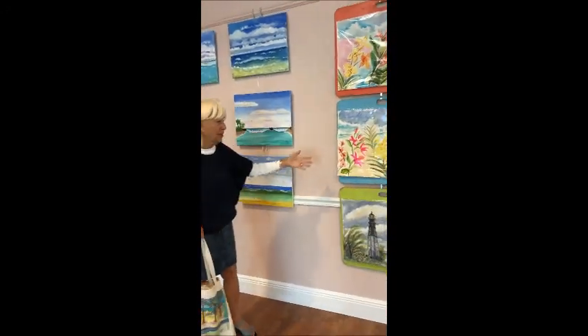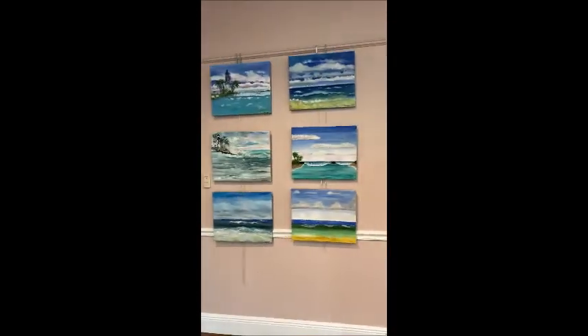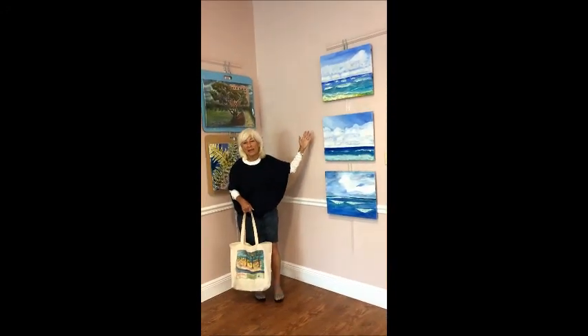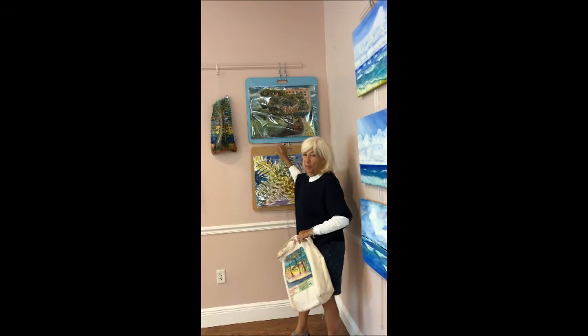These are watercolors with florals. We do the acrylics on canvas at the lighthouse right by the Atlantic Ocean, and these are the ferns and the trees at Harbors Edge Park.